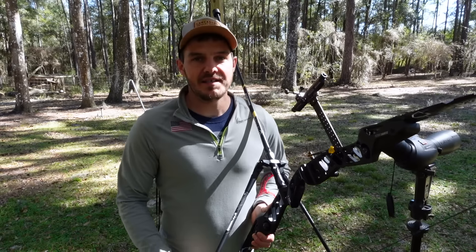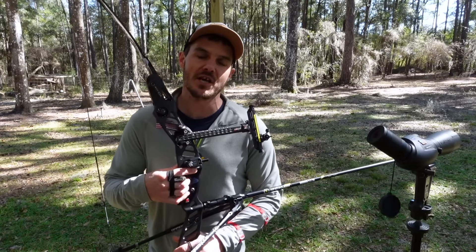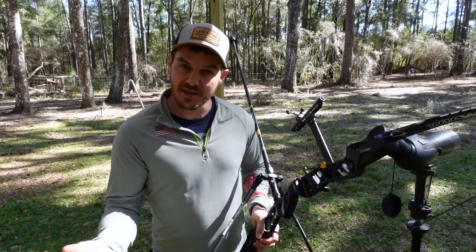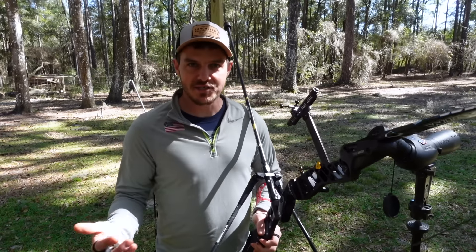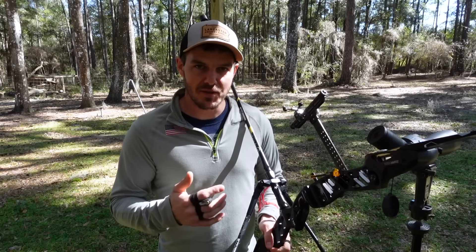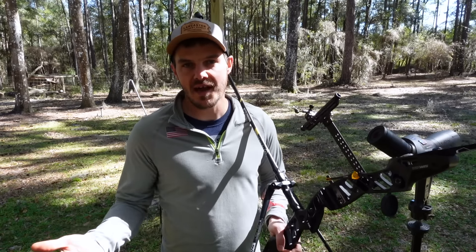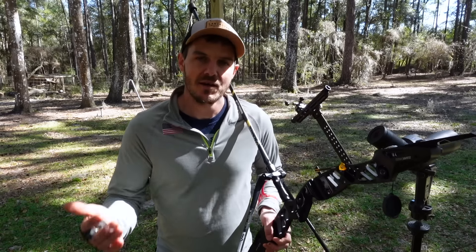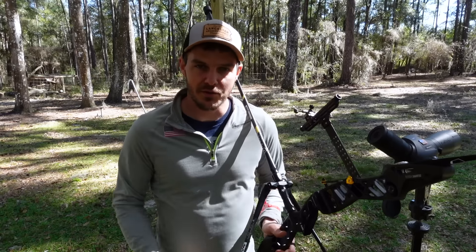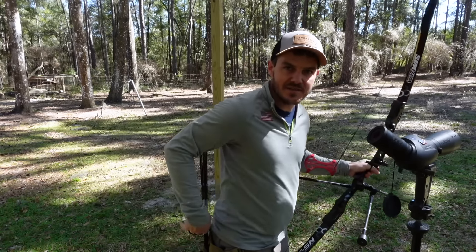What I'm going to do differently in this video is use the Mantis X8, which helps measure the actual movement of the bow and gives a stability score for each setup. And just because I didn't in the previous video, I'm going to get a stability score with just the bow itself with no stabilizers, so we have a baseline to understand how much difference adding a long rod and a full Olympic setup makes.